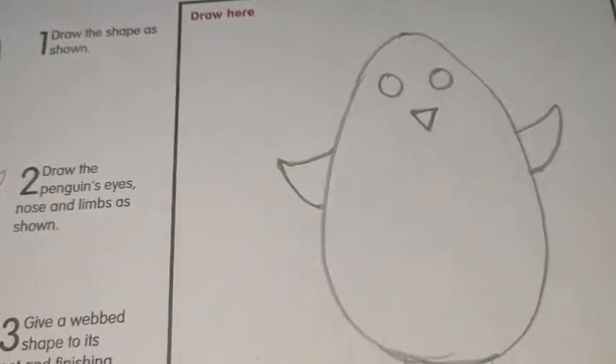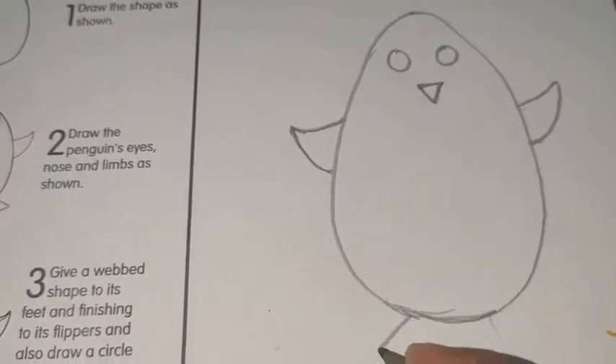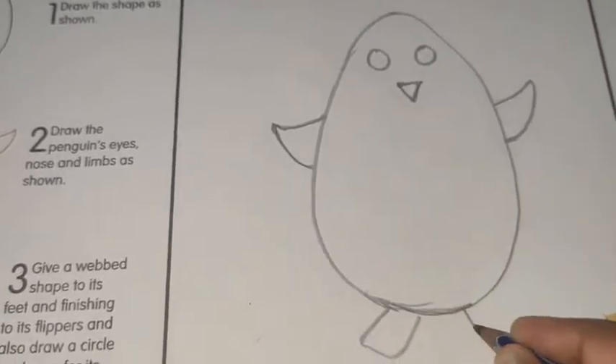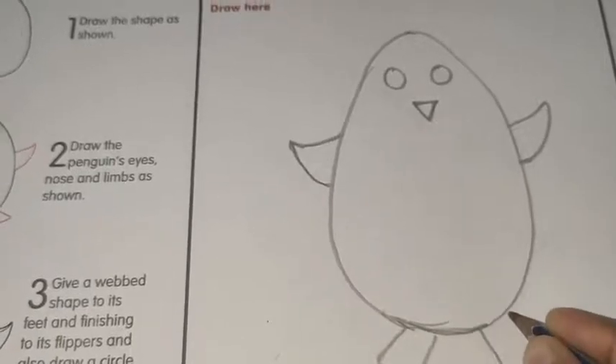After that, you have to draw the feet. For that: first a slant line, then a sleeping line, then a slant line, then a sleeping line, then a slant line.